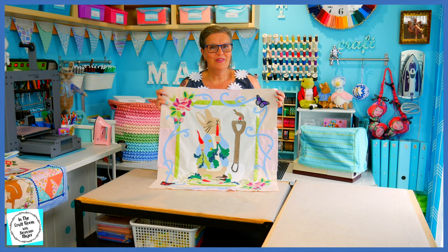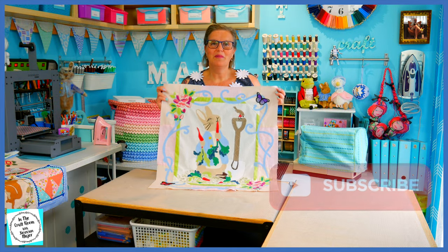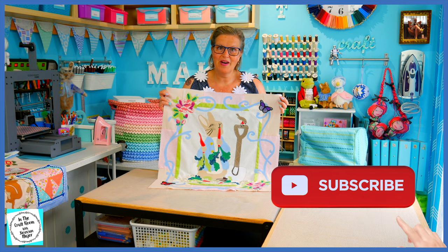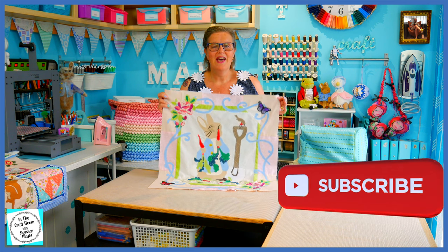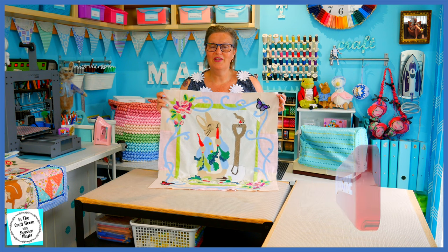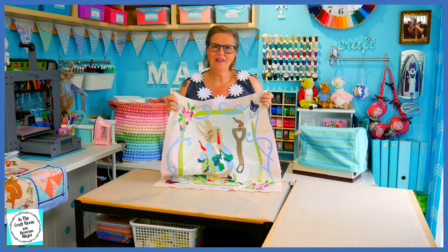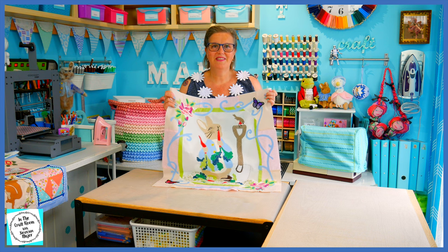Please don't forget to like and subscribe. Please hit the subscribe button as well as the bell to be notified of future episodes. I look forward to seeing you next time. We'll stash this away and I'll be working on the Peter Rabbit text. Until next time, bye.